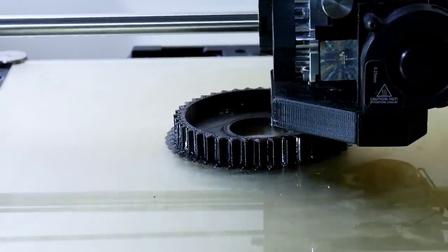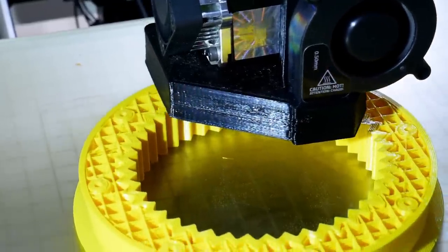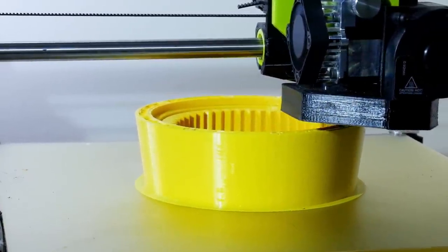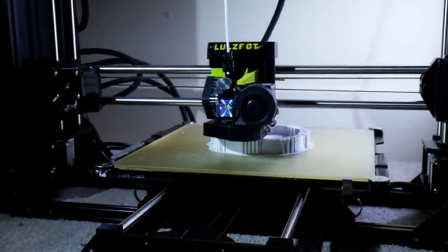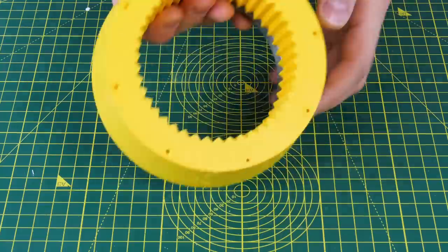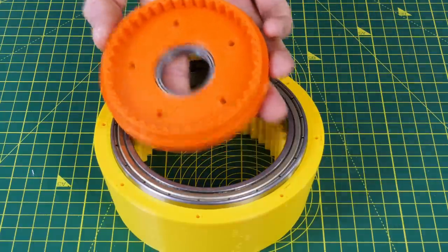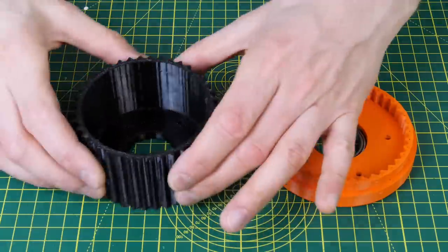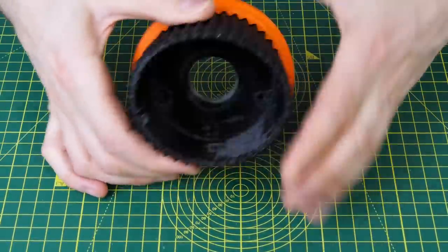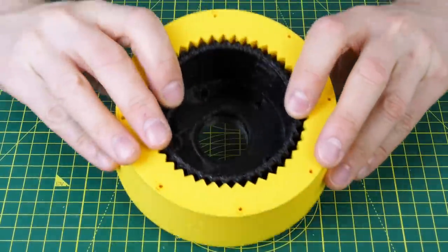My flex spline is again printed in the same TPU material which is flexible — this is black this time instead of red because I've run out of red. The rest of the casing and all the other components are going to be printed in 3D Fuel standard PLA. If it works in PLA then it can always be upgraded to another material in the future, and all of this CAD is going to be published as open source — you can find that in the link in the description. This time my outer casing which has the inner facing teeth has a large bearing fitted into the top, and that is where the output mounts, which plugs neatly in and is going to hold the flex spline. The flex spline mounts into the output with all of those teeth locked in all the way around, plugs neatly into the outer casing, fits into that big main output bearing, and it rotates fairly freely without the wave generator fitted.